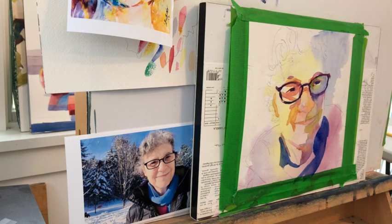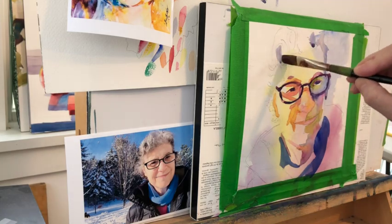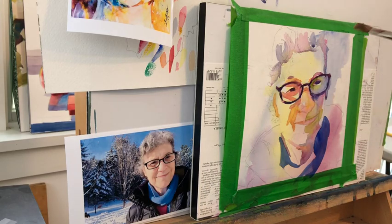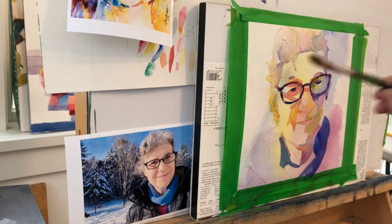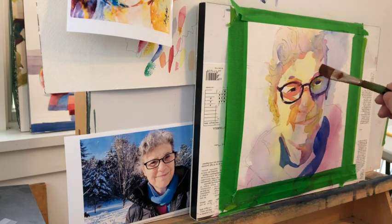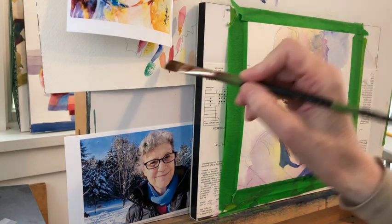One side of the face has cool colors — those tend to be green, blue, and violet — and the other side of the face has warmer colors: reds, oranges, and yellows. That distinction, those two colors juxtaposed to each other, is going to create form. The goal is to create forms out of these colors on a flat piece of paper — to create the illusion of something round. Using color to bend the form is what's happening here.